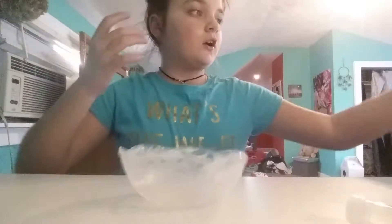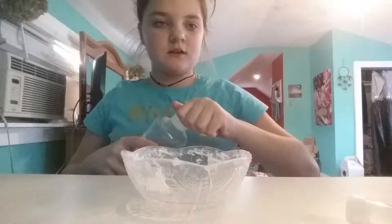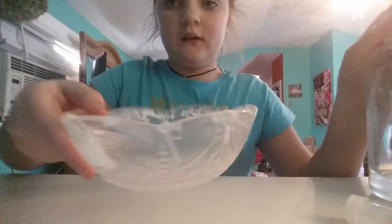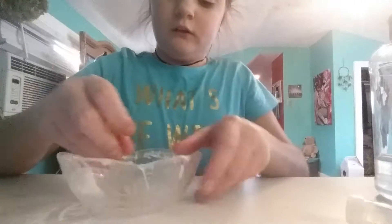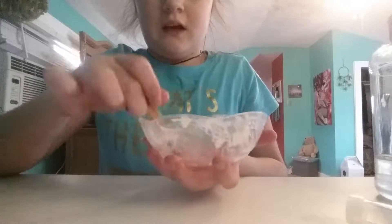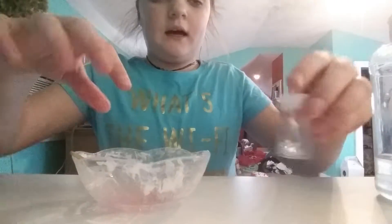First things first, we're going to be making our clear slime, and for the clear we're going to be using these. I'm going to go ahead and add some clear glue in there — not a lot because these containers are really tiny. Now I'm going to add some pink coloring. I only added a really little bit. Not too much, just a little. I want it to be like a princess pink — like that.